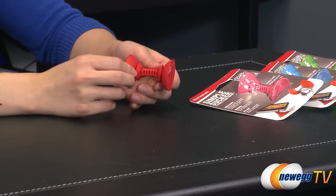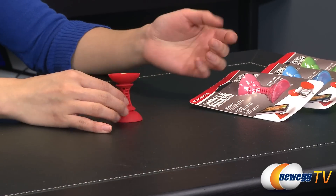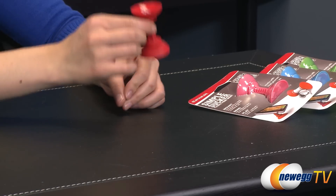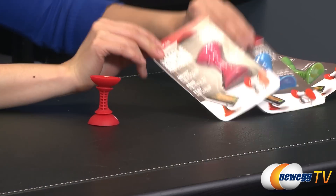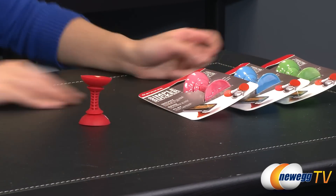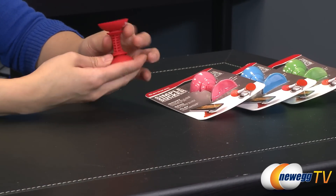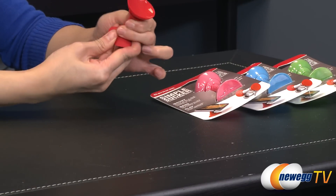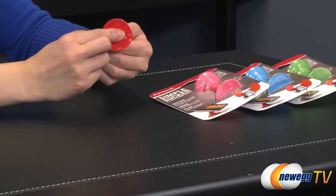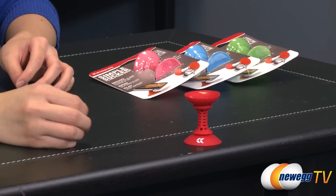Here's a look at the SimpleSucker Flexible Phone Mounts. They come in four different colors: red, pink, blue, and green — one for everybody. It is quite a useful little gadget. It has suction cups on both sides — one is to suction onto a surface like so, and it bends and stays after it bends, so you can keep your phone in the desired position that you would like.